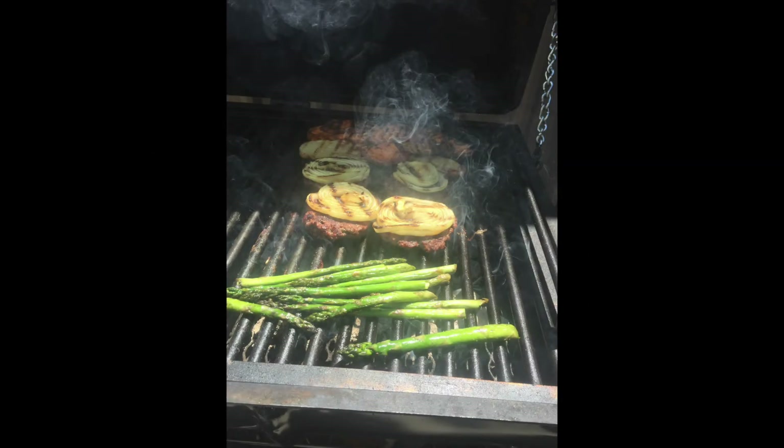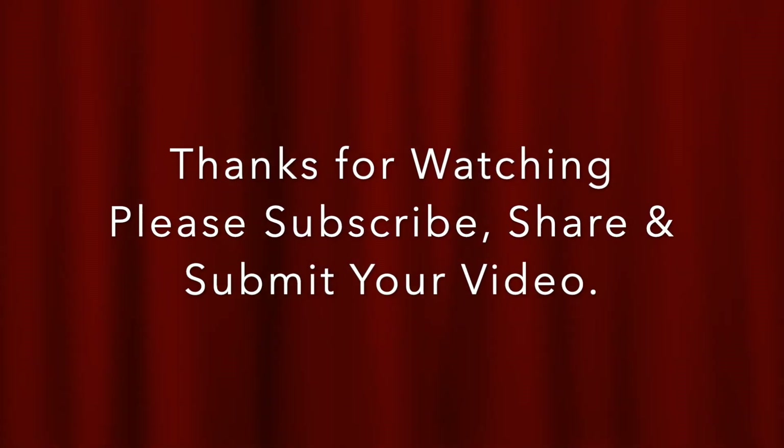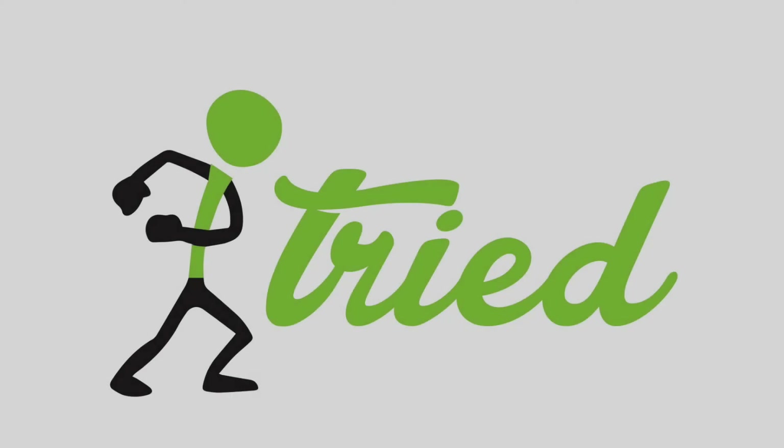And there's the last thing I've grilled on here just recently — some burgers and vegetables. Thanks for watching. Please subscribe, share, and submit your videos so we can see what you're up to. Thank you.